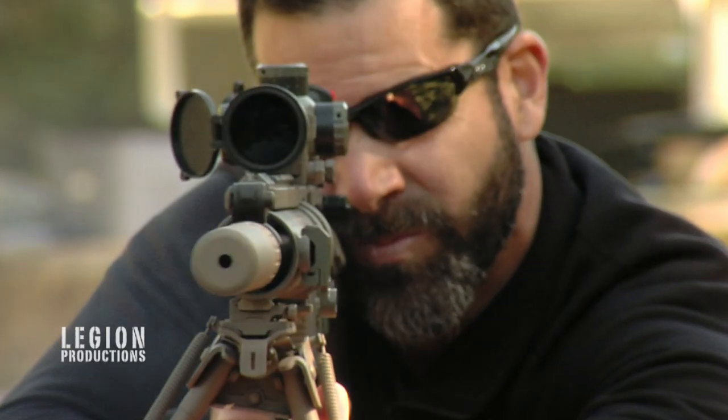When it's us against the bad guys, I don't care what happens to him. I care about all my students and I just want these guys to stay alive.